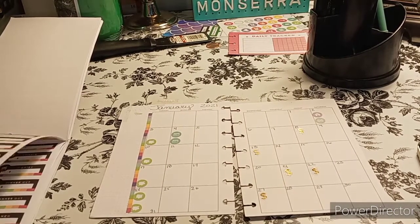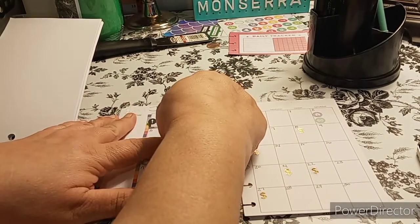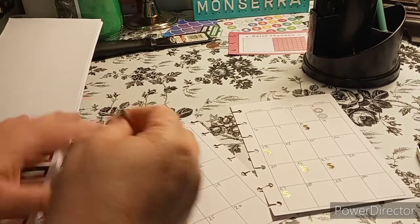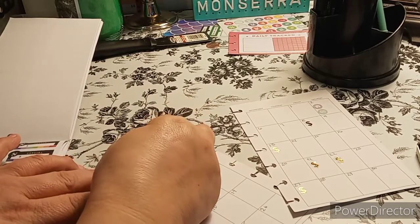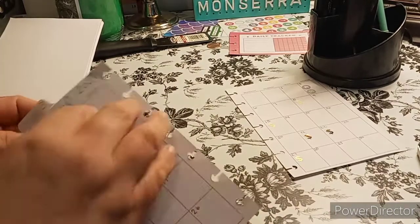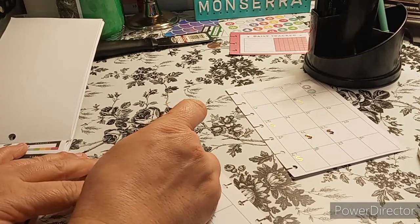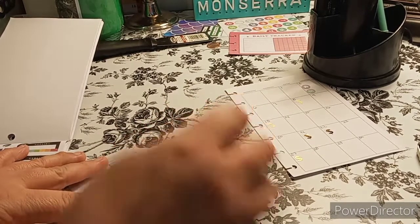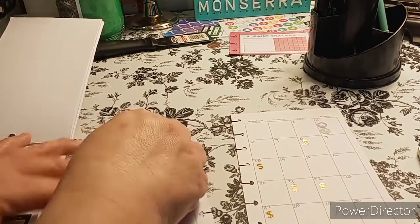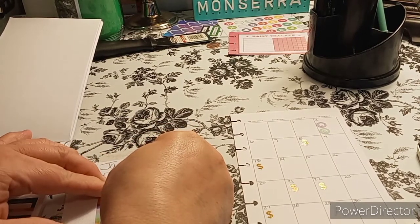I want to have an emergency fund, and I'm going to put that for the month. I could have put it right here just to cover up that little spot where the washi didn't reach. So I just put that here just to cover up that little spot. I don't think I like it up there — let's bring it down. I like this sticker, I just don't like it there, so we'll bring it down here.